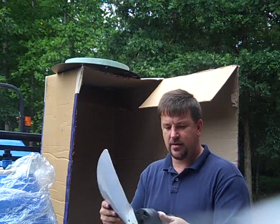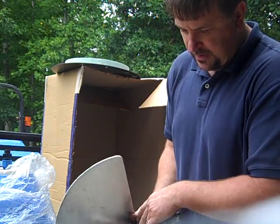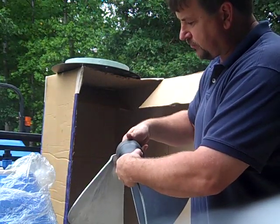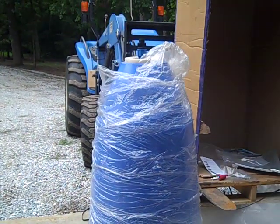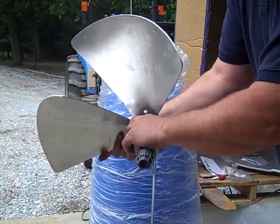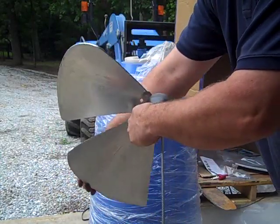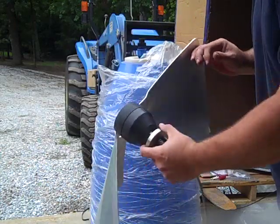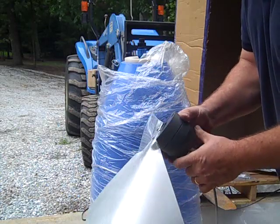I haven't put it all together yet because I want to show you the guts of it. I started putting the prop together — as the water runs down against this prop it's going to spin this giant torpedo right here, this blue thing. In the prop there is a slip coupling, so this thing is actually going to turn. The river pump will be going this way as the river fights the pump.